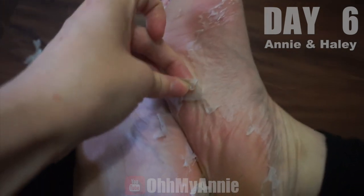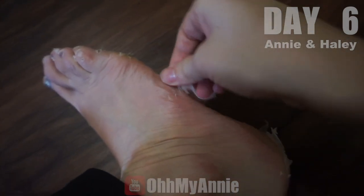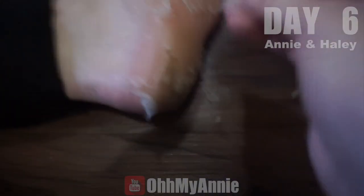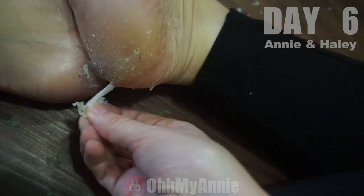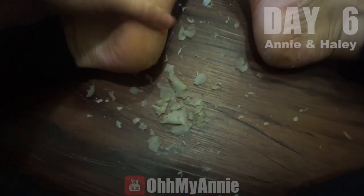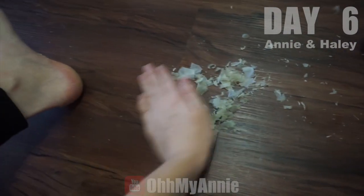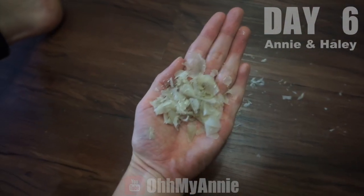It's making noises. That's all of the major chunks I'm gonna get off for now — I'll let the rest come off later. Considering this isn't even the worst it was, a lot of the stuff already peeled off in my sock.